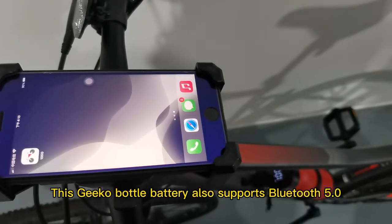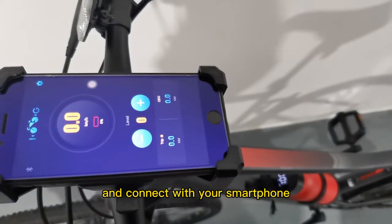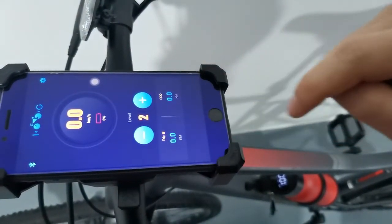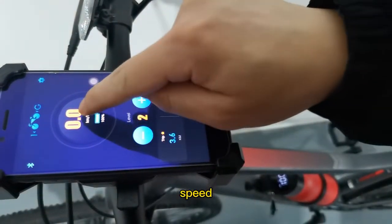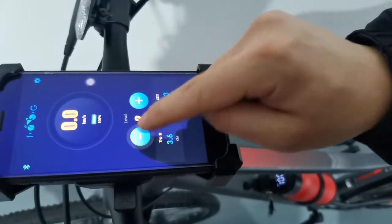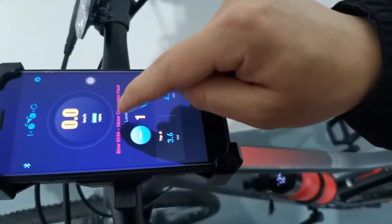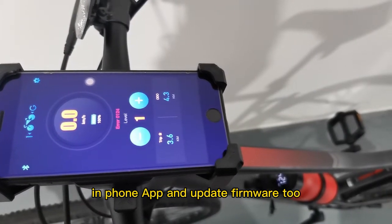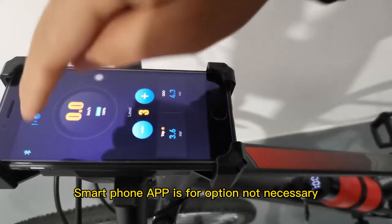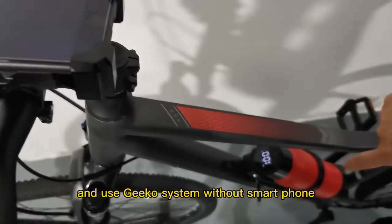This G-Coal bottle battery also features Bluetooth 5.0. You can download the app and connect it with your smartphone to check speed, power, trip data, and audio. You can also adjust the power level, locate error codes, and update firmware through the phone app. The smartphone app is optional — you can disconnect and use the G-Coal system without a smartphone.